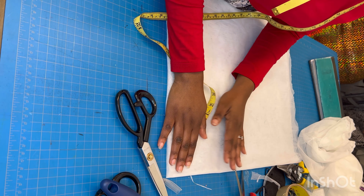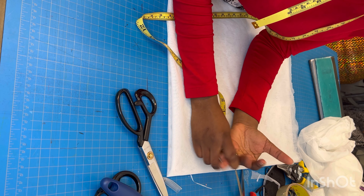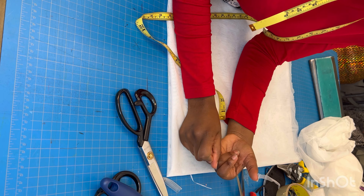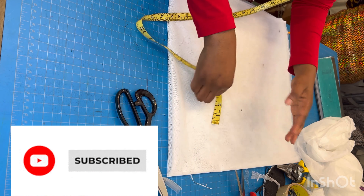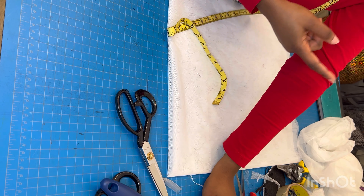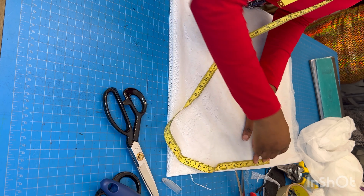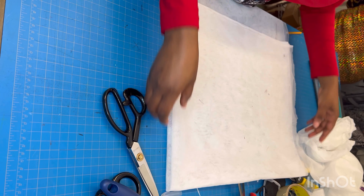I'm going to cut 16 inches plus 8 inches, which is 24, then divide that into two — that's 12. Whatever the length of your short one is, add it to the length of your long one, divide by two, and that will be the radius for your circle. I'll also add a seam allowance of 1.5 inches because I'm joining at the top and tapering at the bottom, giving me about 13.5 inches.